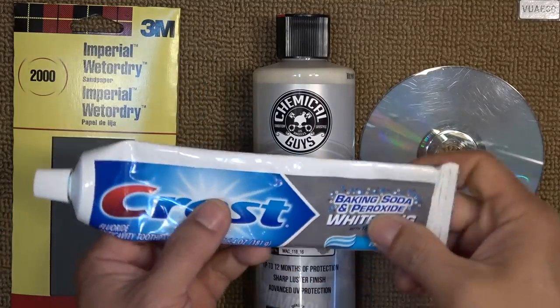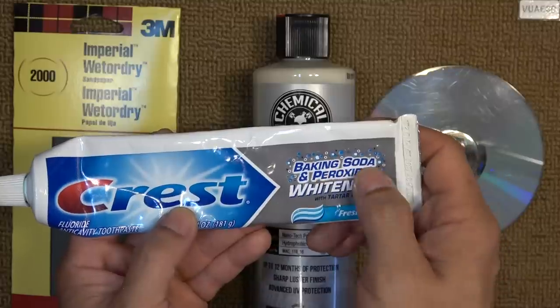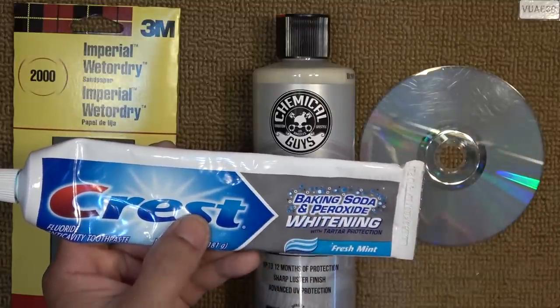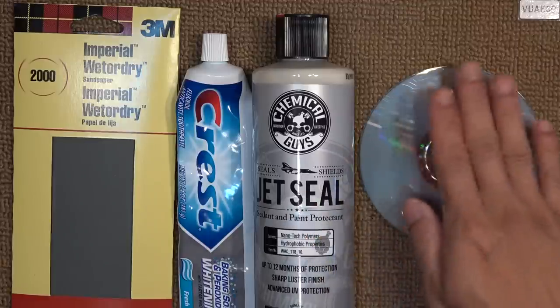Not all toothpaste is the same. The one that works best for me is this brand — it's baking soda toothpaste. It's a little bit rough, and I think that works best because it has little particles of sand inside. And then finally, I'll use car wax to polish the surface.